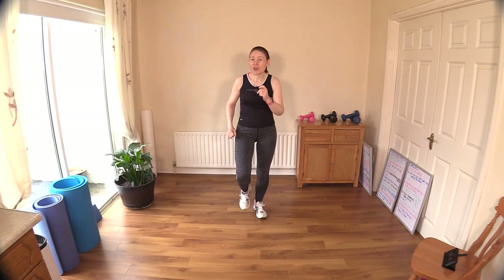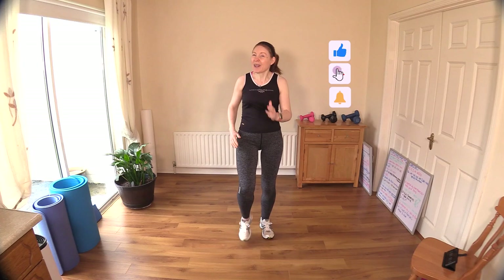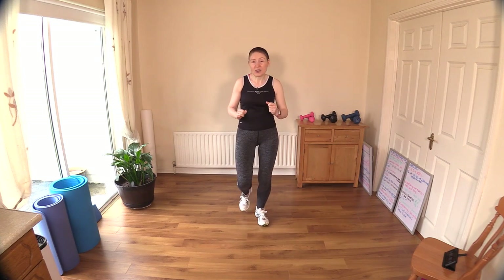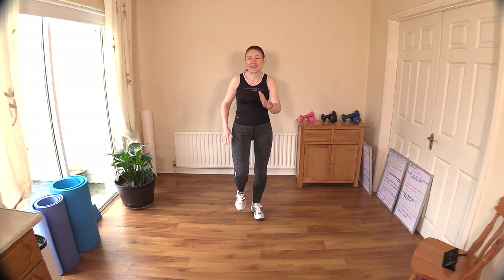Let's start by marching forward and back, gradually bringing in those arms. Today's workout is a little bit different than what I usually do for the channel, which is using the GymBoss timer. Today it's just going to be a freestyle workout — we're going to be moving from one exercise to the other. If you're feeling a little fatigued you can just march it out or use the walks as active rest.